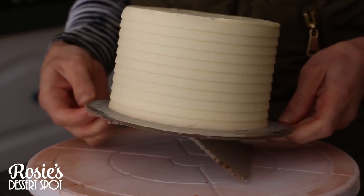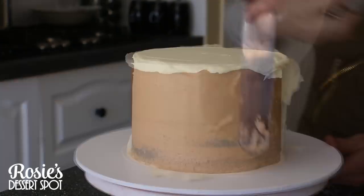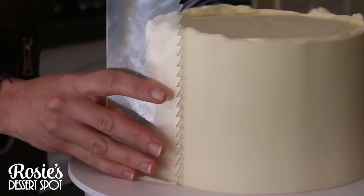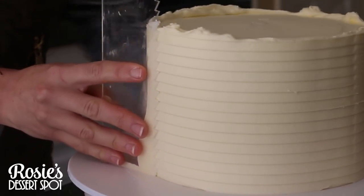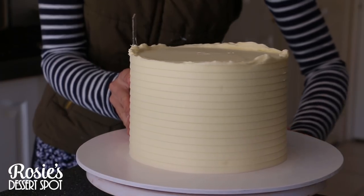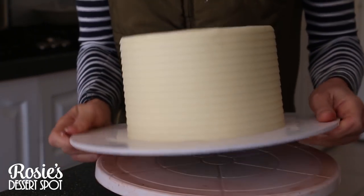Follow the exact same steps with your bottom tier — the bottom tier I've used is a 7-inch cake. If you'd like to learn how to make mud cakes like this one, I'll have a playlist for you. Go over again with the textured frosting comb, one full swing to make sure there's no start and end — where you pull off becomes the back of your cake. Again, bring that lip of frosting to the center and then back into the fridge they go to set completely.